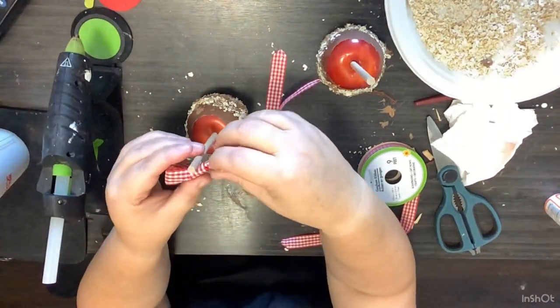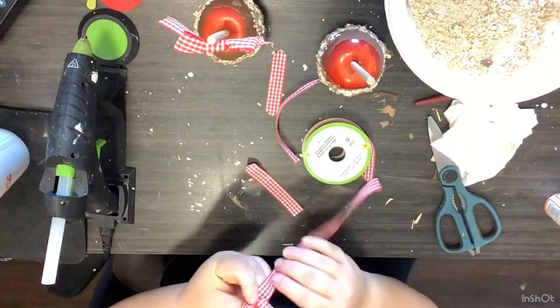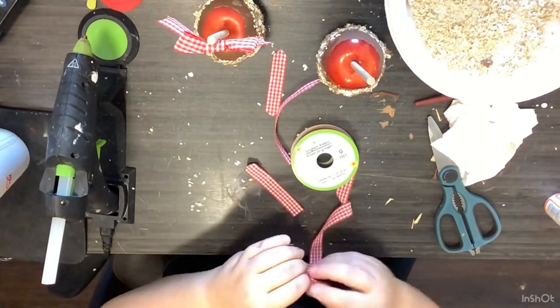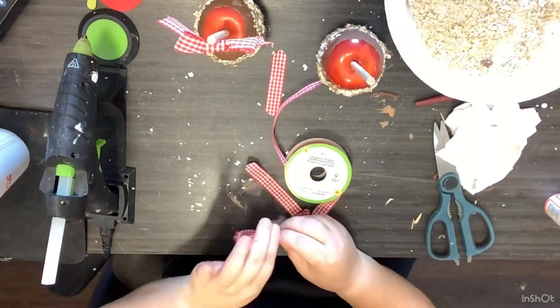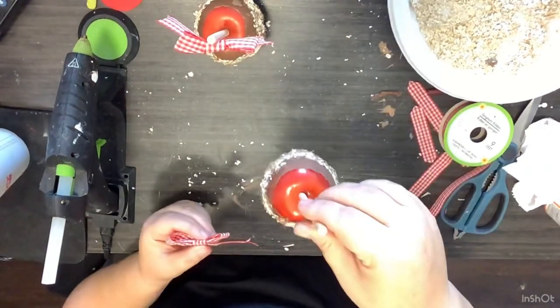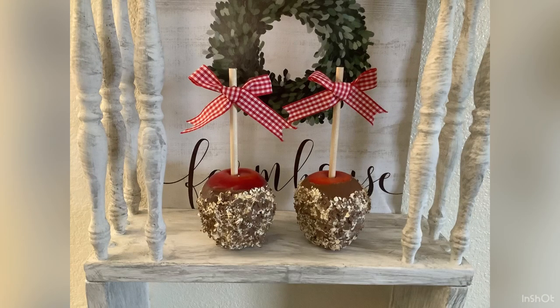So when you all say caramel, do you say caramel or caramel? I'm from the South — we say caramel, but where we're at right now for my husband's job, every time I go through Starbucks they correct me and say caramel. So how do you all say it? But anyway, such a simple project, and these are what they turned out like. I absolutely love them — I think they look so realistic. As a matter of fact, when I was done with this DIY, I definitely wanted a caramel apple.